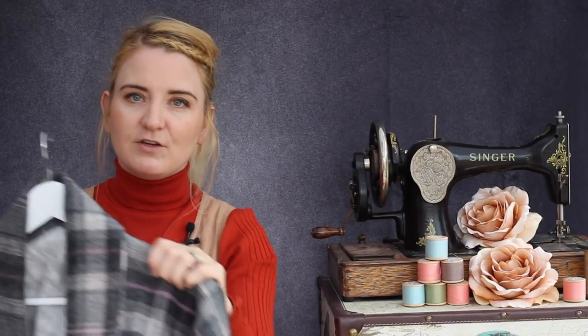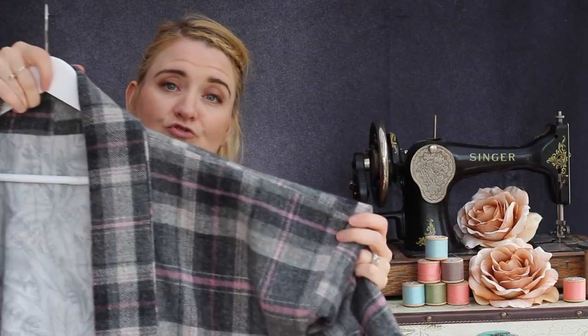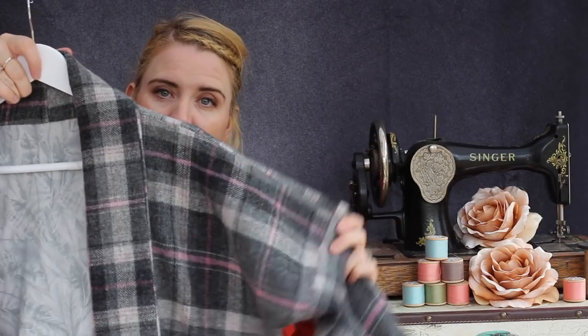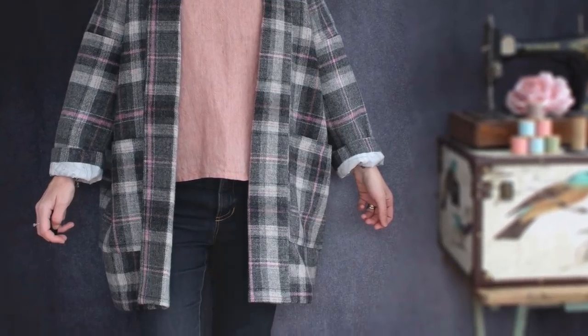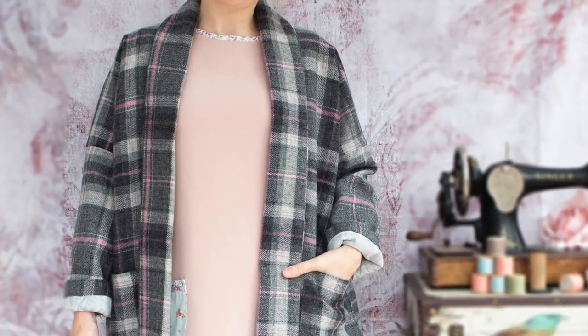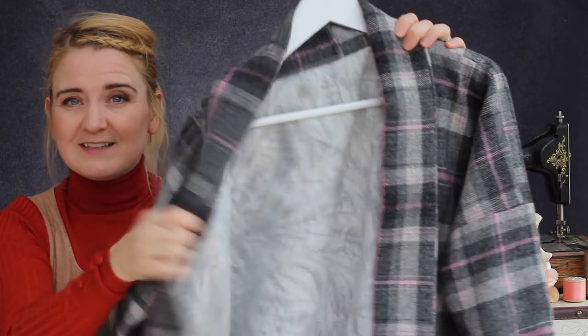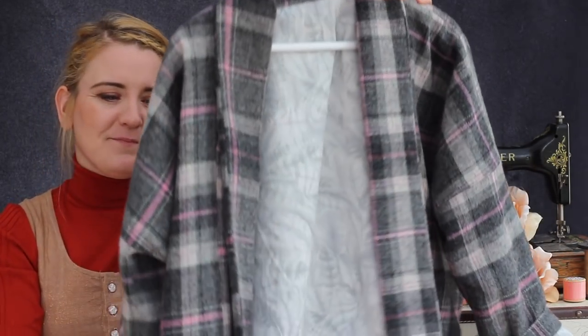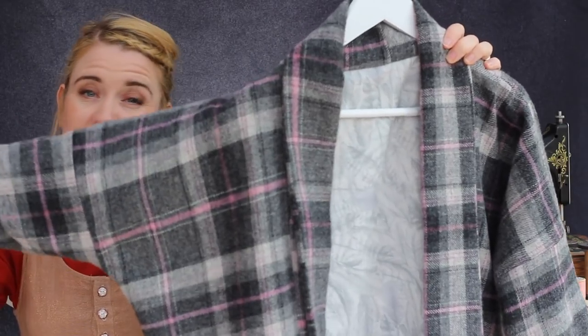The next version I made is from a beautiful 100% wool plaid fabric that I had. I'll just insert a few photos so you can see what this one looks like. It's exactly the same jacket, the same pattern, the same lining, but you get a totally different look because it's a totally different fabric.